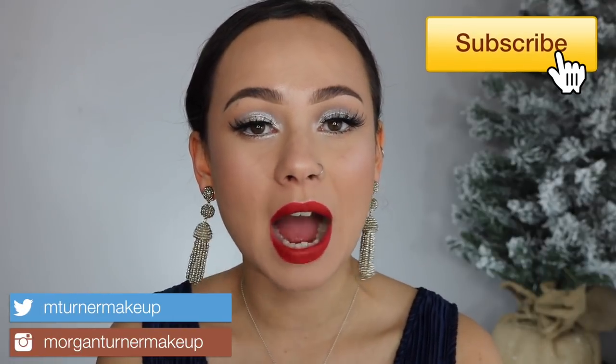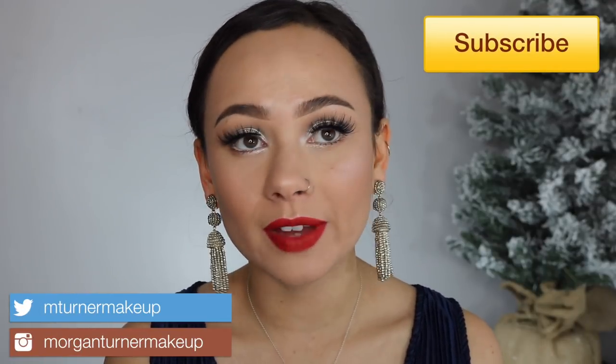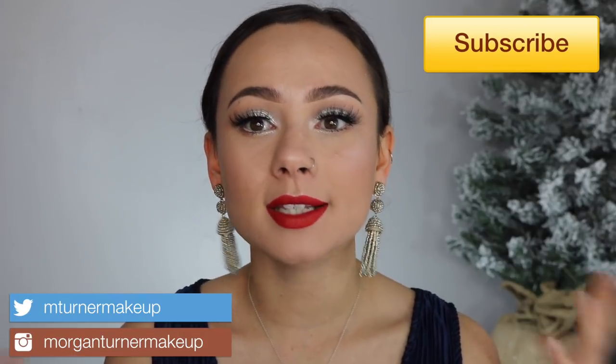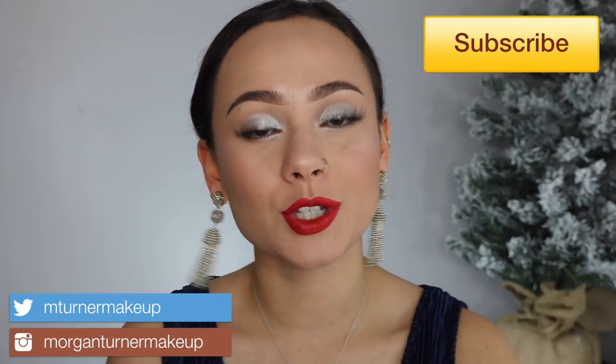Hey guys, what is up? Welcome to my channel. So for today's video, I'm going to be doing the perfect winter slash Christmas makeup tutorial for you guys. I asked you guys what type of videos you would like to see, and I got so many requests for Christmas makeup tutorials, holiday makeup tutorials. I definitely would check out my Instagram for more Christmas holiday inspired looks, but I did want to bring at least one to YouTube.